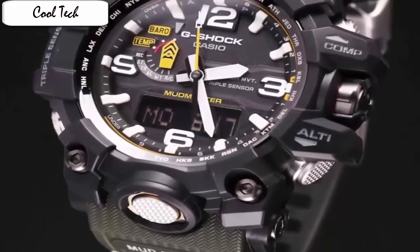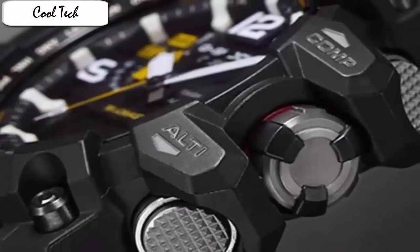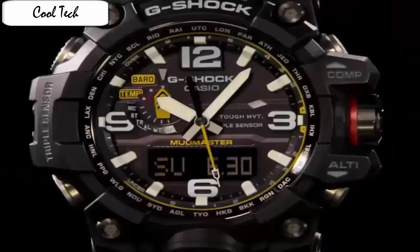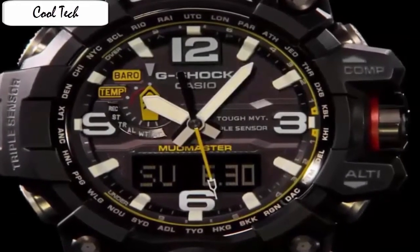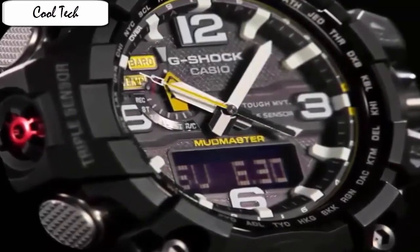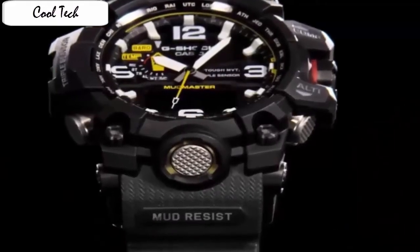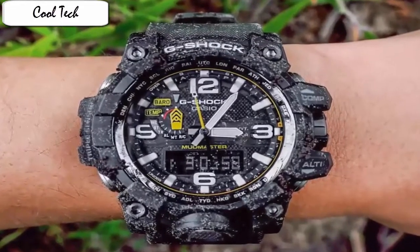Case material: stainless steel. Case diameter: 5.6 cm. Case thickness: 18mm. Band material: resin. Band size: men's standard. Band width: 5.16 cm. Despite its shockproof armour and enormous footprint on the wrist, the GWD-1000 feels unbelievably light. This is due to the resin casing which is extremely light and durable at the same time.